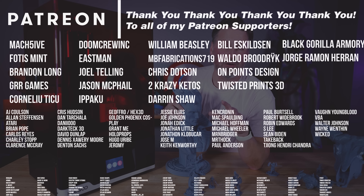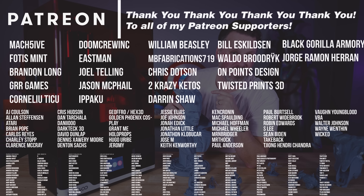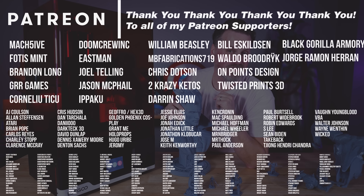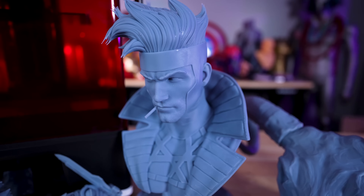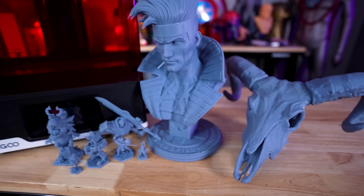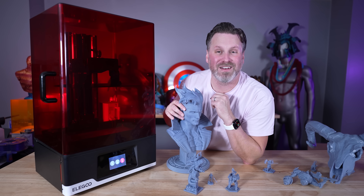A big thank you to all my Patreon supporters for your continued support. If you're interested in my Jupiter resin 3D printing settings or the support settings I used for these prints, I'll have those on my Patreon. Let me know what you all think about the Jupiter SE and Elegoo's attempt at making a more affordable large format resin 3D printer. Thanks so much for watching and I'll see you next time.